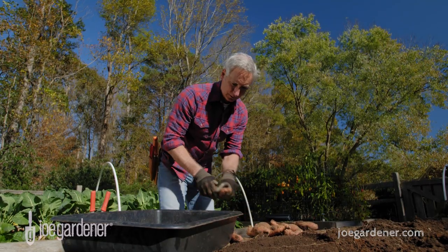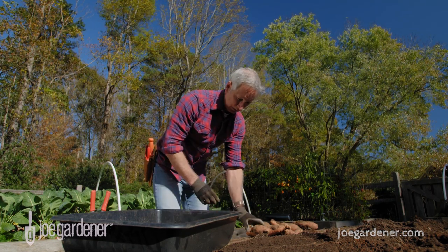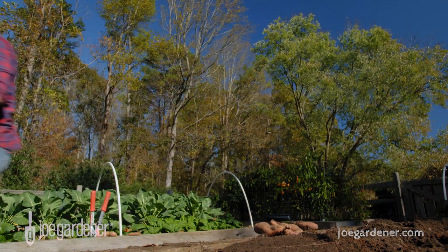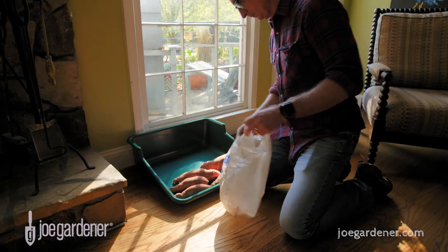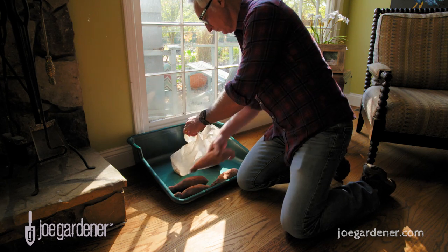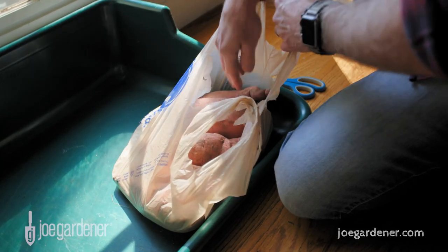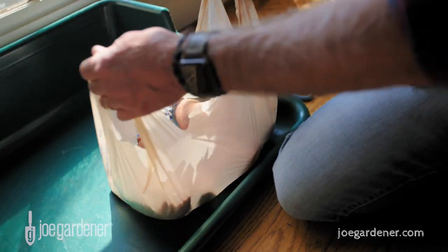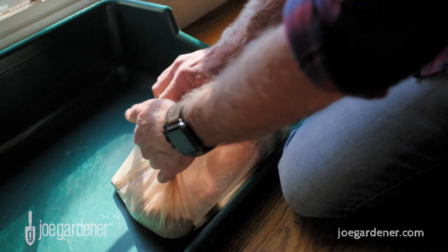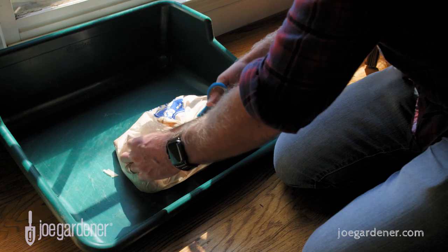Don't leave them out in direct sun right after harvest for more than a few hours. For long-term storage, curing is key for toughening up the skins. The most important issue is high humidity and heat above 80 to 85 degrees for one to two weeks. A simple solution is to get plastic grocery bags and place a single layer of sweet potatoes in each bag. Close the bag, cut a few holes for ventilation, and place them in the sunniest spot of your house for about 10 days.